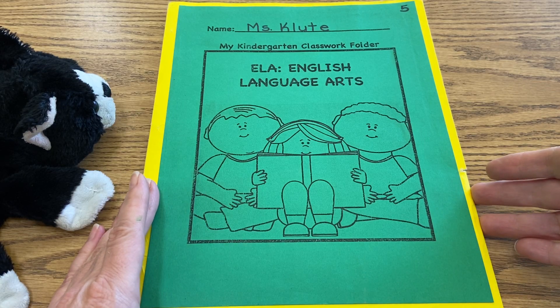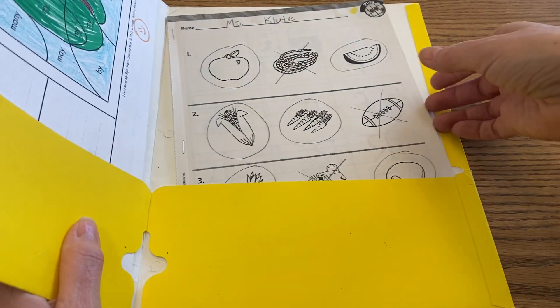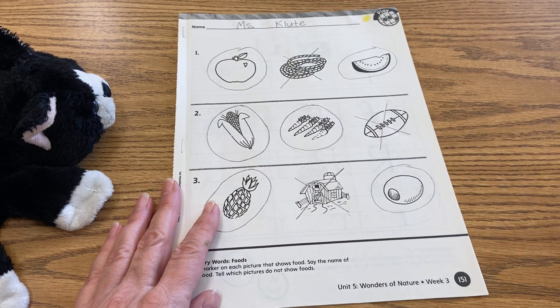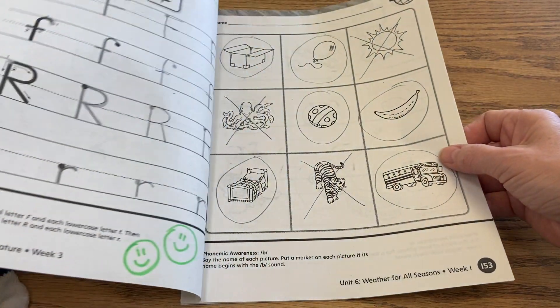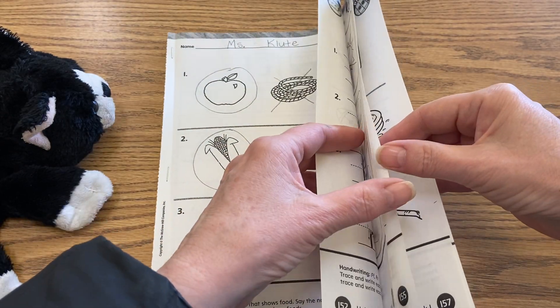Please take out your yellow and green folder, and we're going to begin our language arts today with doing a little bit of phonics. Language arts, just so you know, covers phonics, and reading, and writing — it's a big umbrella that covers a lot of other tasks and learning skills, and one of those is phonics.